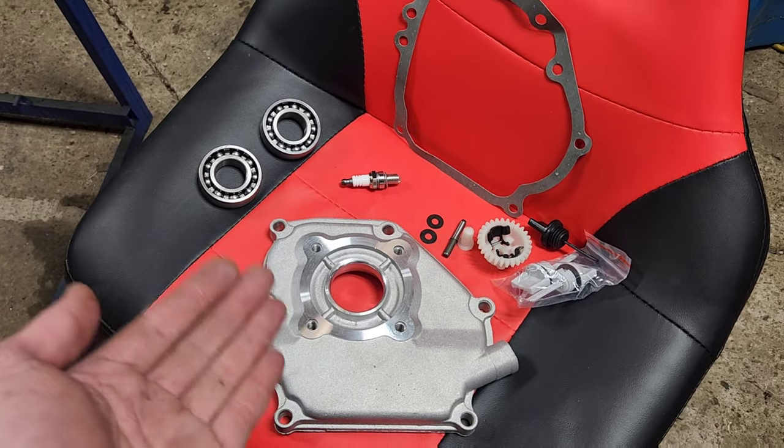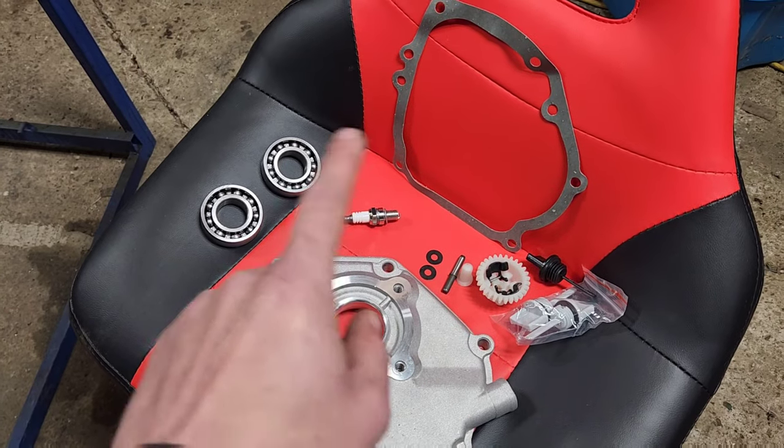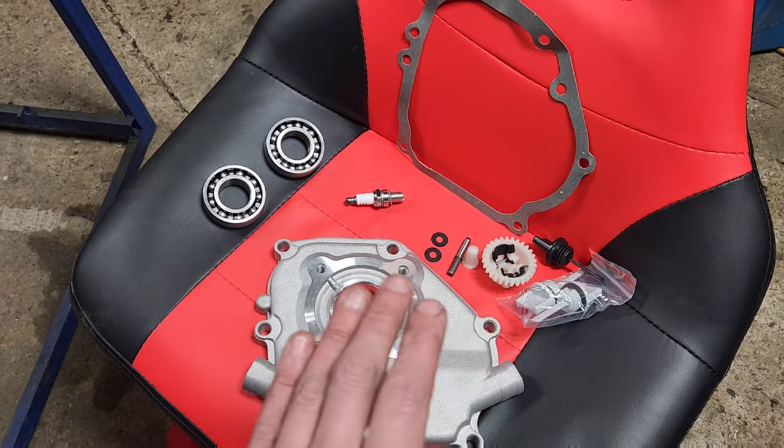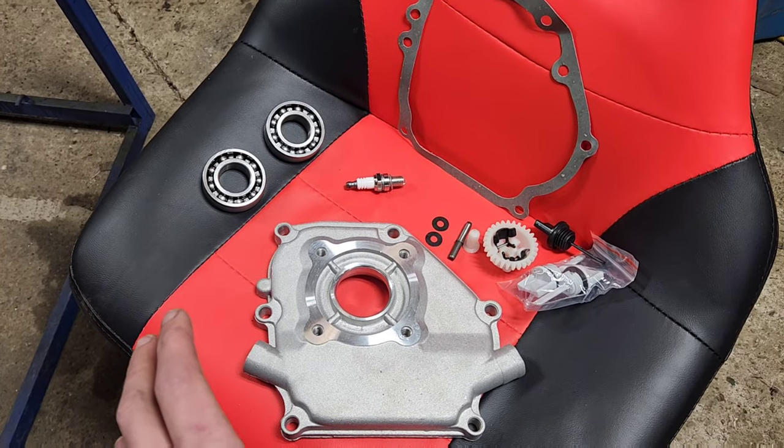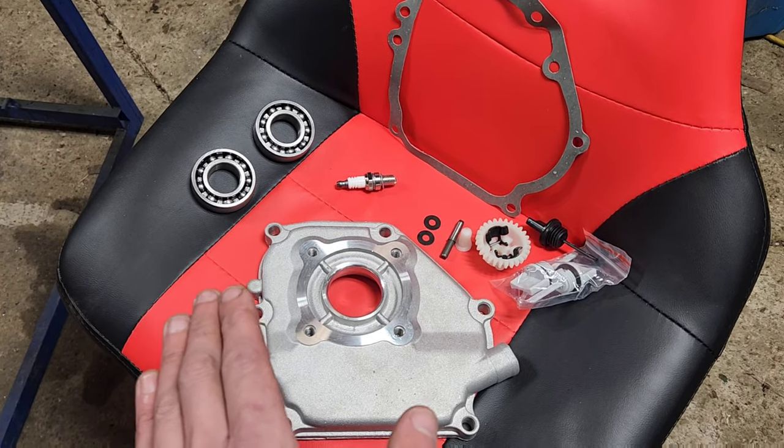If for $30 I could have a go-kart engine, I would do it. This kit, on the other hand, does not instill a giant amount of confidence in me. Granted, for the price, it really shouldn't.